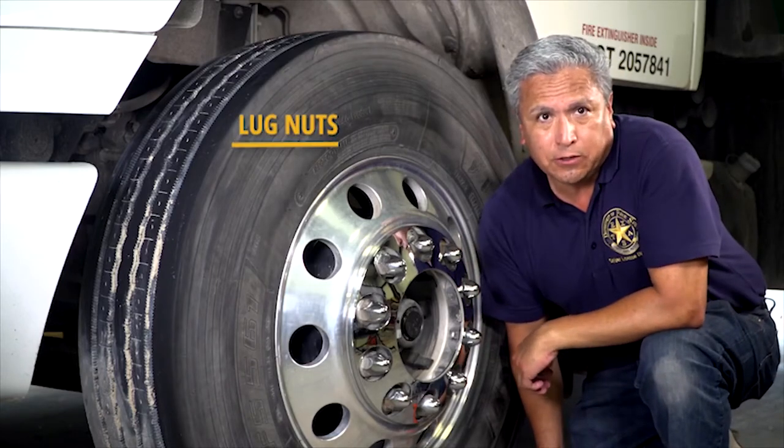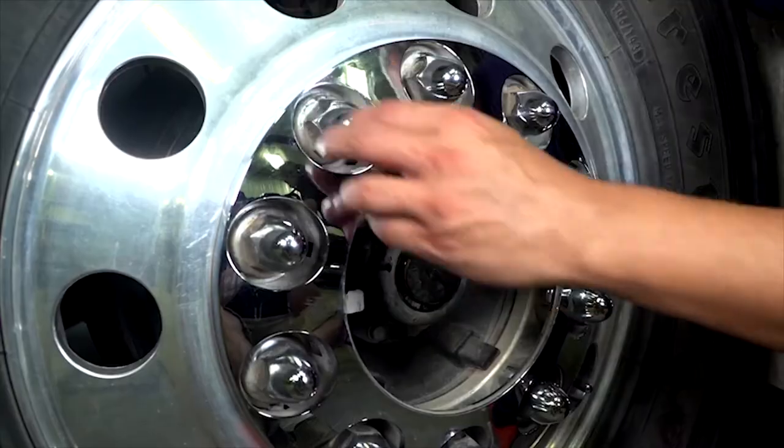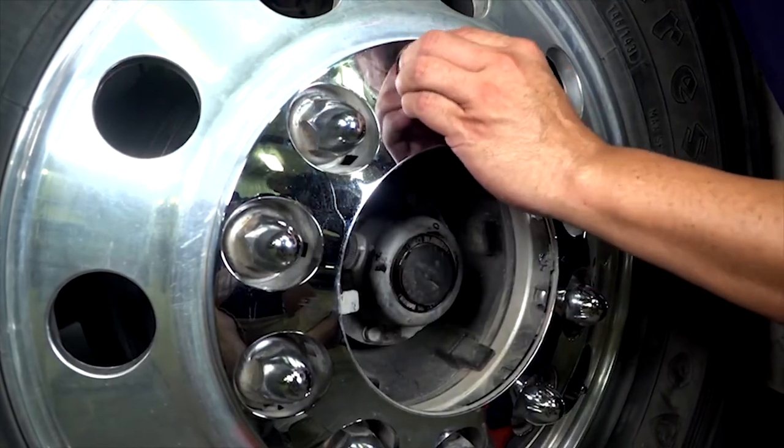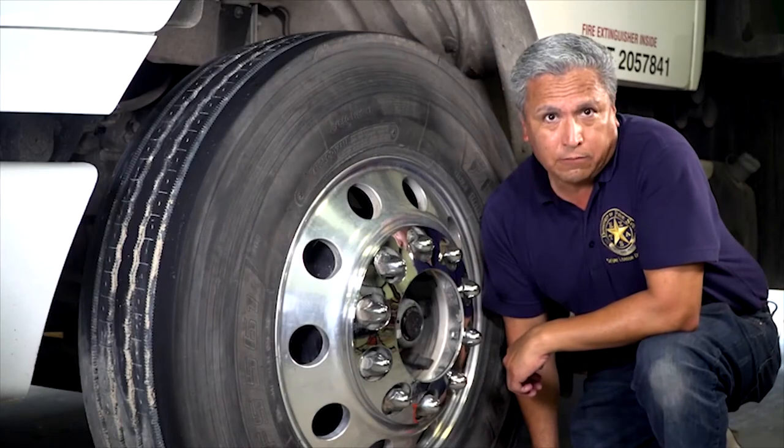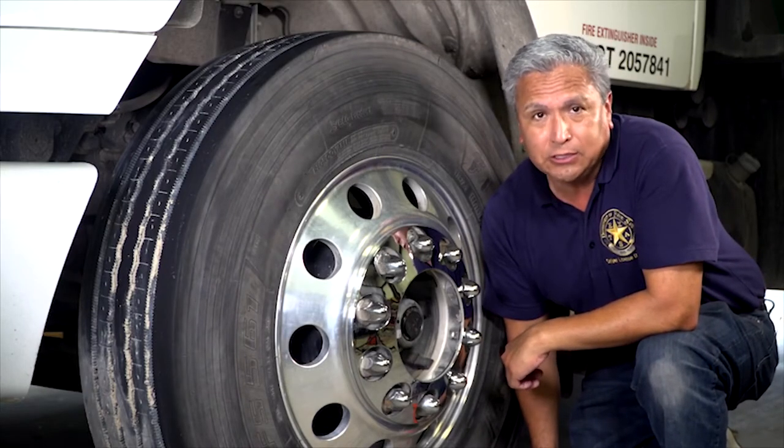Drivers must also ensure that the wheels have all lug nuts present and that they are properly tightened. Cracks starting from the bolt holes or distorted bolts would be an indication of a potentially serious problem.